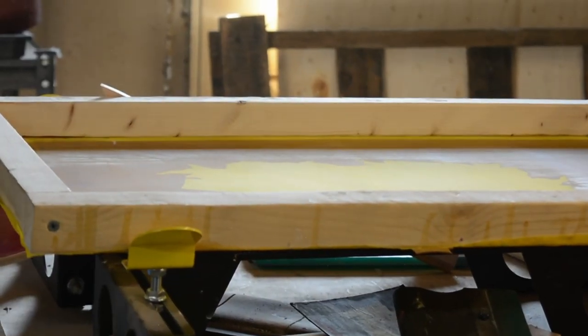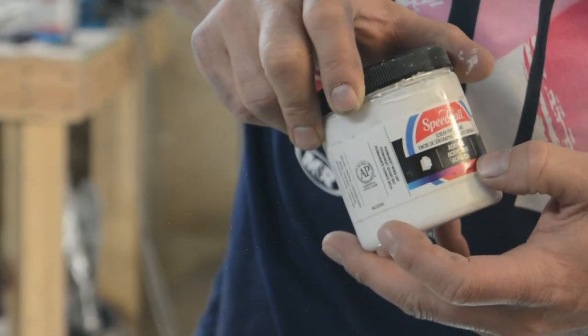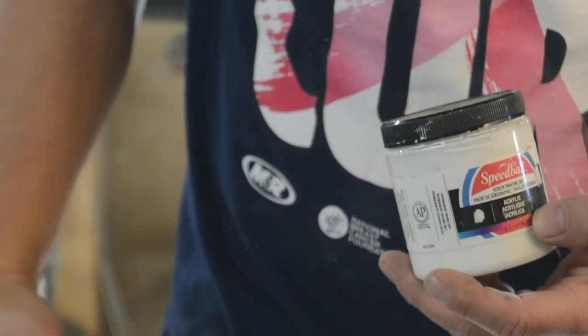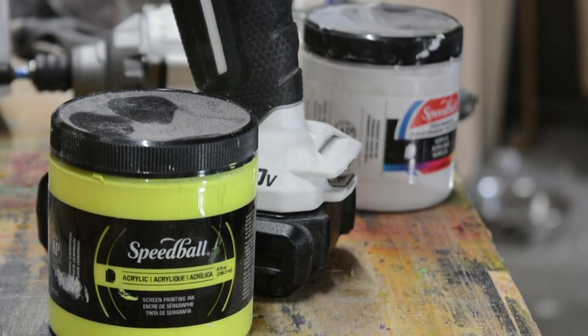I'm going to use Speedball — it's an acrylic ink. It air dries, and it can go on a lot of different substrates: wood, metal. Since I work for a printing company, I'm hoping the companies we work with — since we use UV inks — will get us some solvent-based inks, which are essentially the same thing as lacquer, what I'm actually clear-coating the boards with.